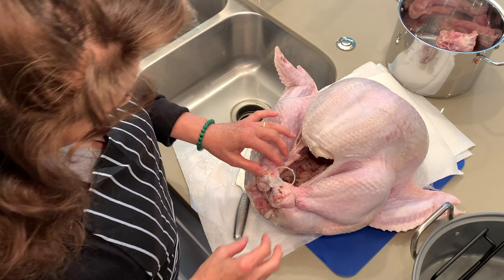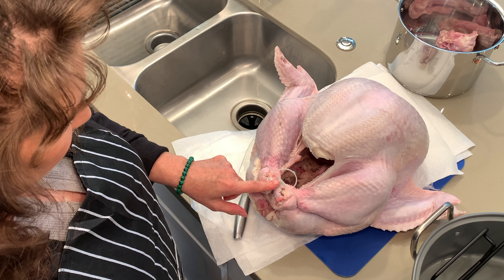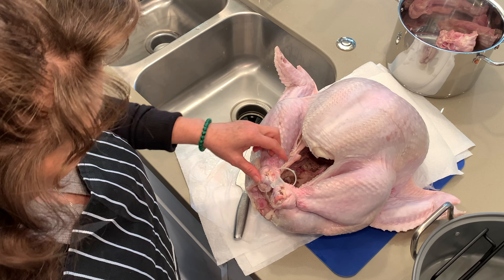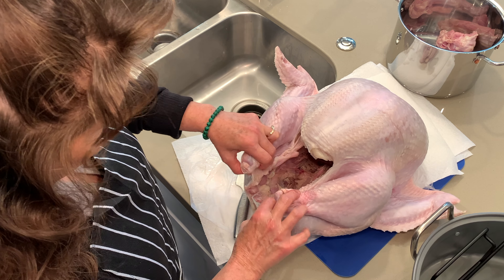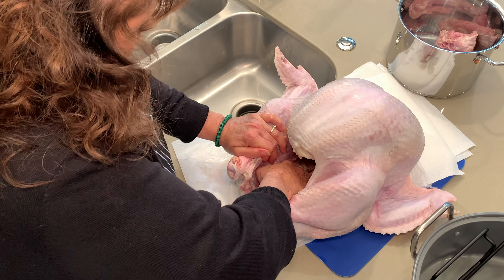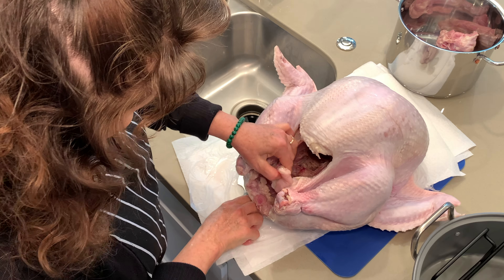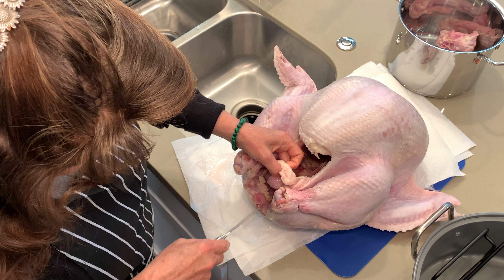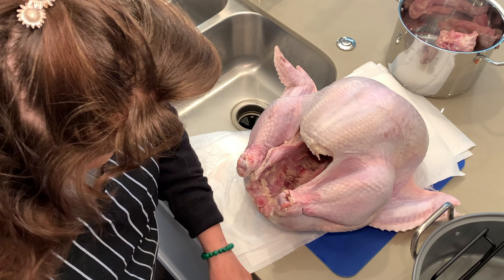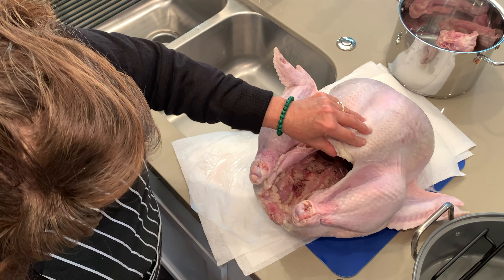You can leave the plastic ties on the legs — they are oven-friendly — but I like to tie the legs myself, so I take them out. It is a struggle but they do come out. And here's a little blob of fat I don't like, so I'm just gonna cut that off and throw it away. That gives me a nice opening for stuffing.